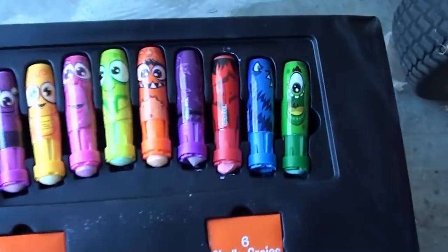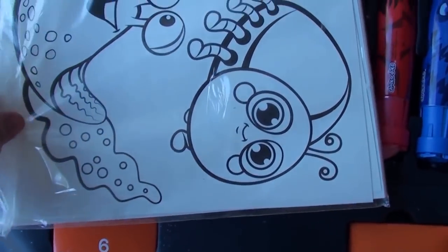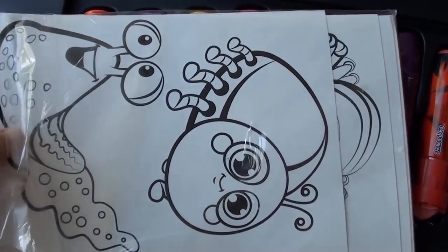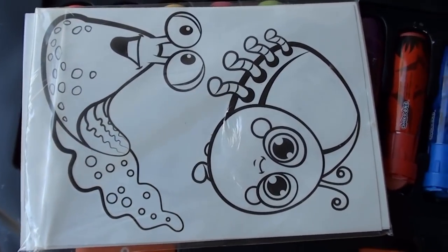So anyway, we're going to try these. These are sidewalk tattoos, and we're going to check them out. We're going to clean the sidewalk of grass and stuff like that, then cut out which one they want, and then apply it to the sidewalk like a tattoo.